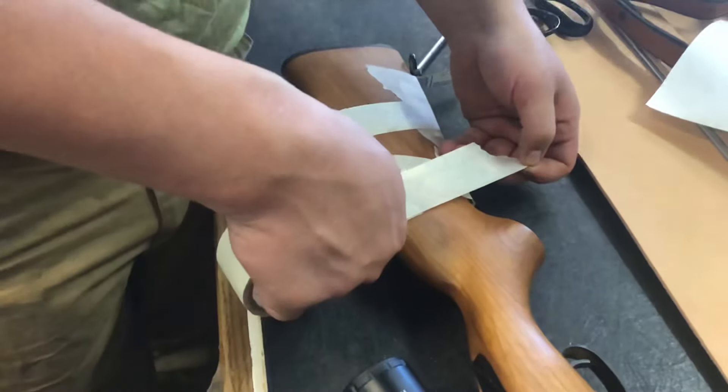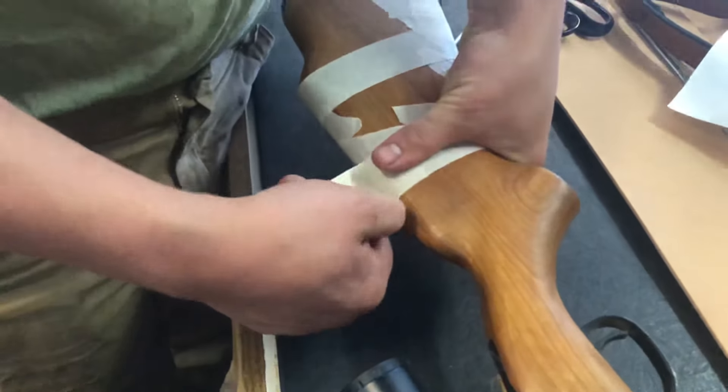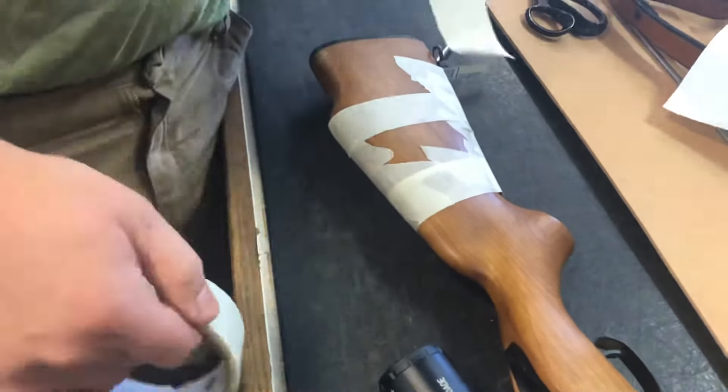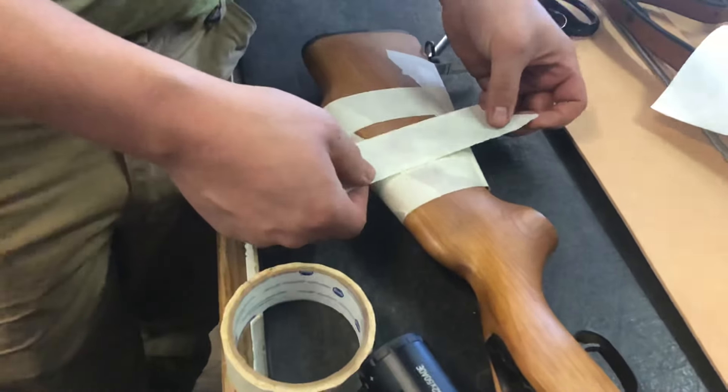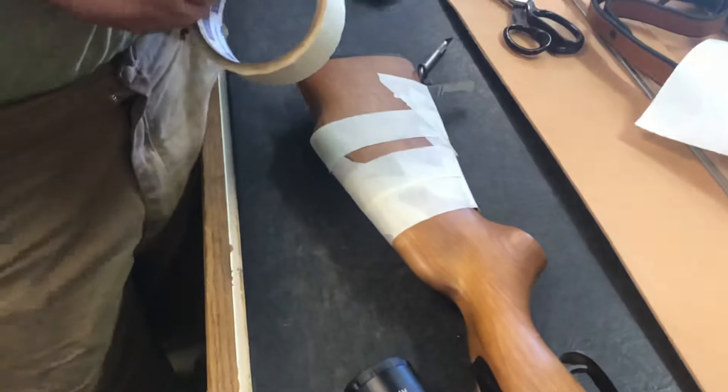He's again trying to get that straight line so we know exactly where that's at when we get it here in the shop. He's going to put a few more pieces going like that — make sure you go over top of that cardboard; you want to have it all encapsulated with that tape.